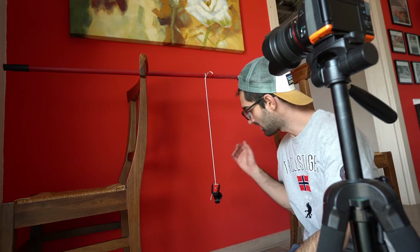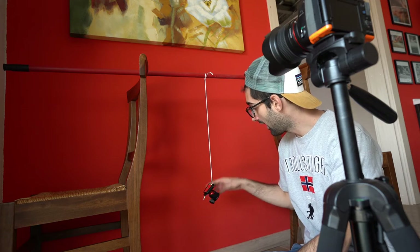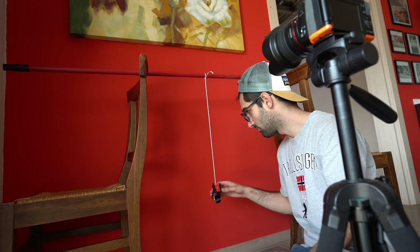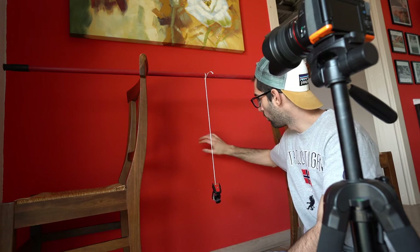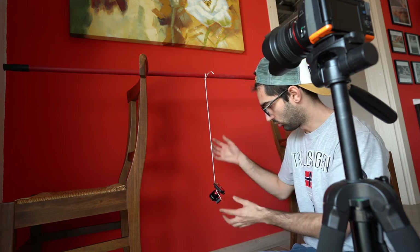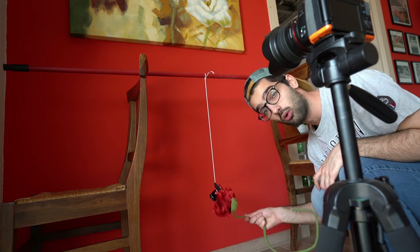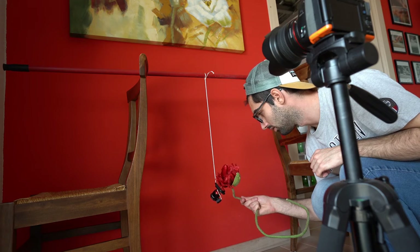I wanted to keep some distance between the product — a Joby Gorillapod head mount — and the background, so with the 85mm I could keep the product sharp and the background blurry. The background is a bit rugged so I didn't want that detail to appear. I shot the object at different angles and heights to see how it looks best, then repeated with other objects: a weird flower and my microphone, which is red — though I can't show it now because it's in use.